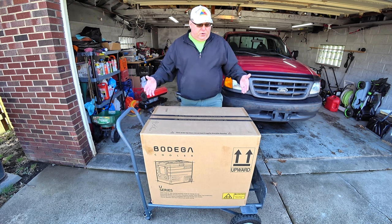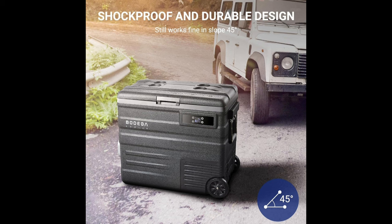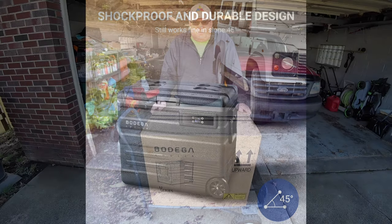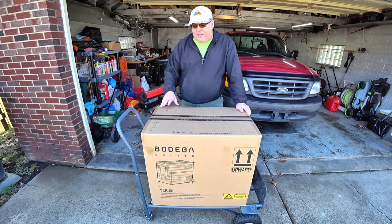As you can see, it's pretty substantial in size. It's shockproof — you can set it up at a 45-degree slope. It's like a cooler, but you can't leave this outdoors. It's not something you just throw out in the rain like your old Coleman-style cooler. Bodega makes some really nice products, and this is the third one that we've had.